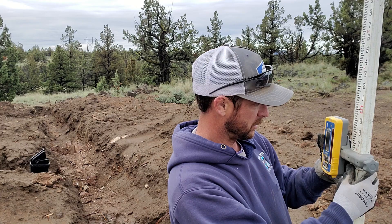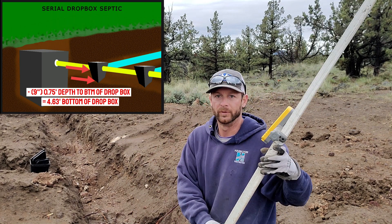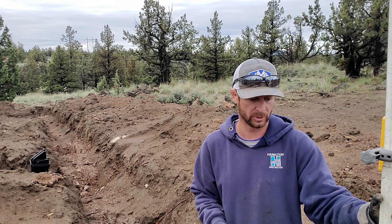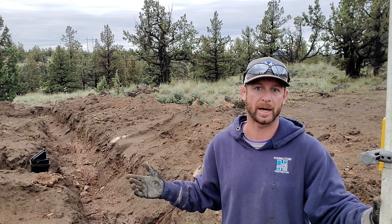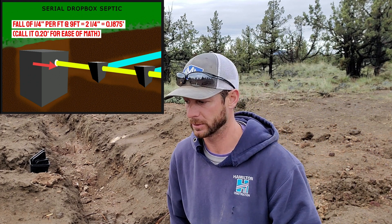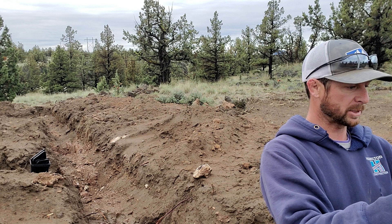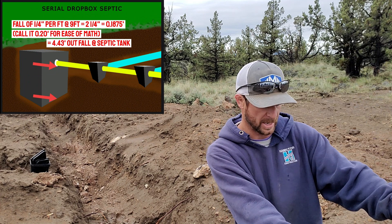That puts me at... somebody check that — 4.63, sorry. So we'll just shoot it. Very close. Okay, so 4.63. Now the thing we've got to add to that is the flow line into the first drop box. I want to go a quarter inch per foot of fall to that first one, so I need to subtract that from the grade as well. To raise it up by the time I get to the hole — I'm going to say nine feet — a quarter inch per foot would be two and a quarter inches. So we're going to subtract from the grade rod: we're at 4.63 and we subtract two tenths, that'd be 4.43.